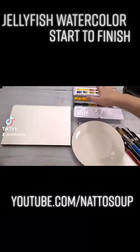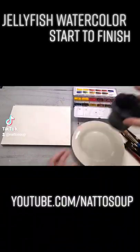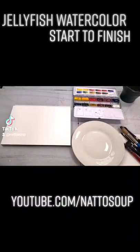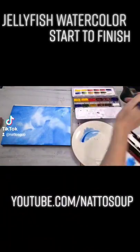Here are all the pieces and parts in one place, mostly start to finish, although it is a highlights reel. If you want to see the full demo where I walk you through everything, you can check it out at youtube.com/natasoup.